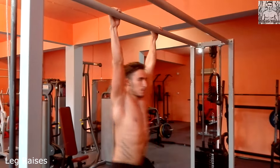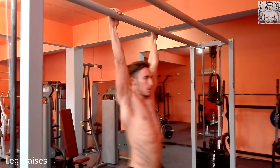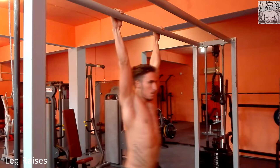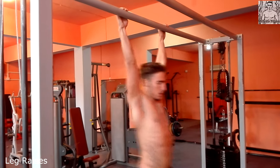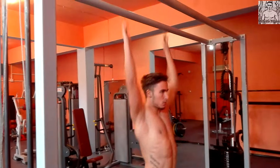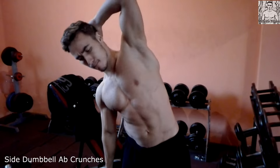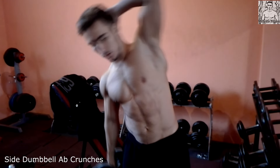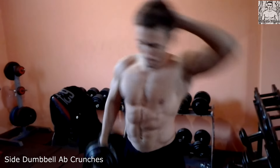My third and last exercise is side dumbbell crunches. As you can see, I did 20 reps each side, 3 sets.